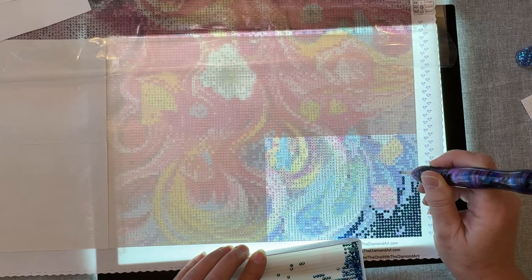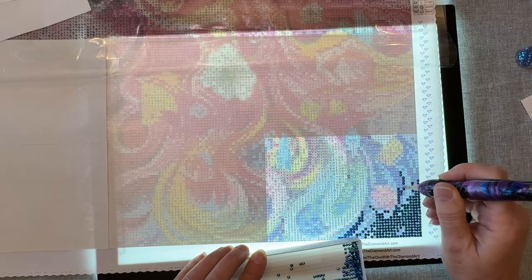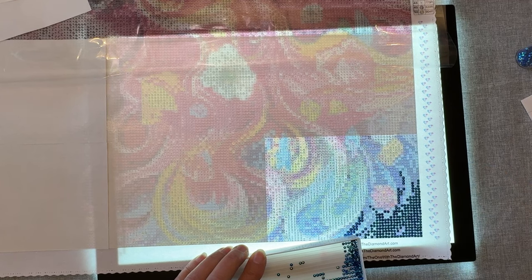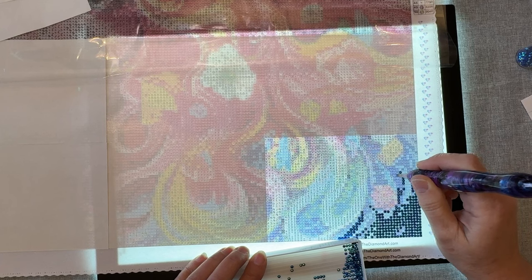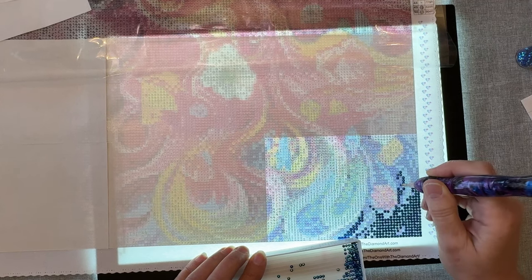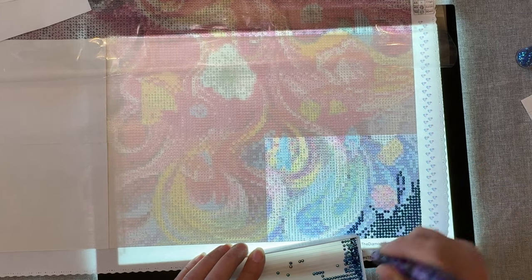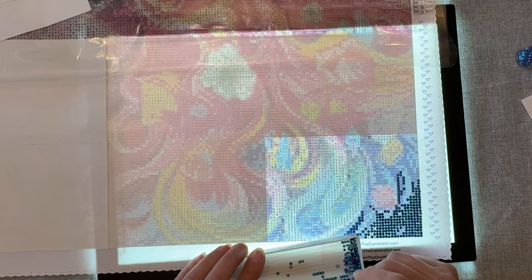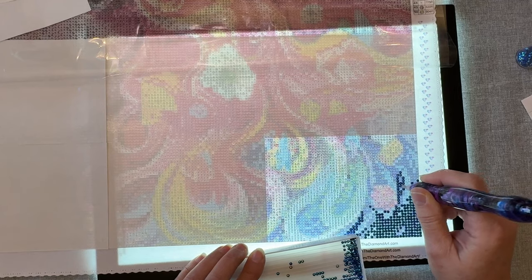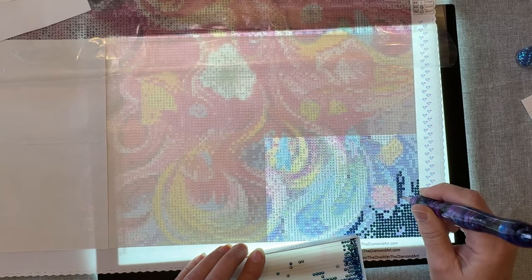I changed my mind about which one to do and decided on this one. I'll tell you, I am struggling a lot with the symbols — there are lowercase F's and then a parenthesis in the same color and they look very, very similar. So I'm going really slow to make certain I'm placing these in the right spot. I'll be glad when I'm done with this section.